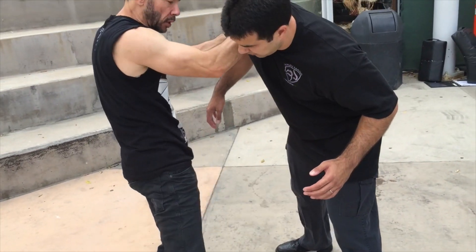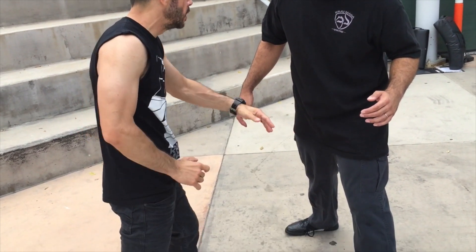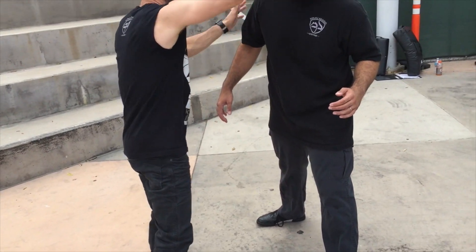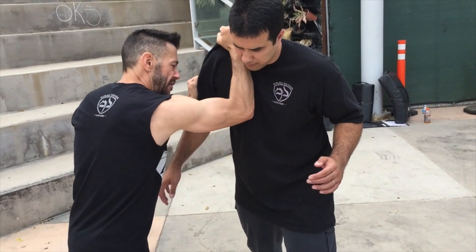I'm just going to pull him into my knee, combining the forces of pulling him in as I strike. Right now I'm going for the groin. I can do the same thing against the solar plexus midsection, controlling the hair and the head, going to the face as well. This is our cross body control, our A-frame.